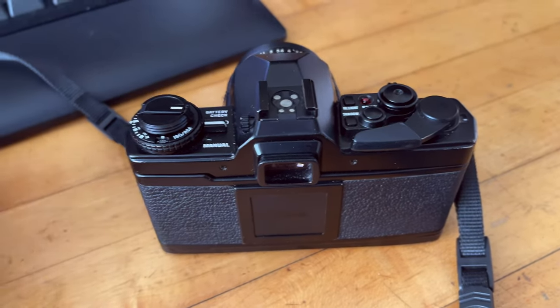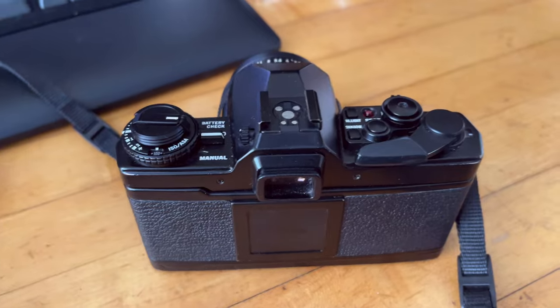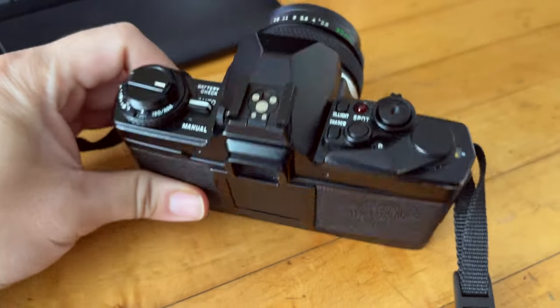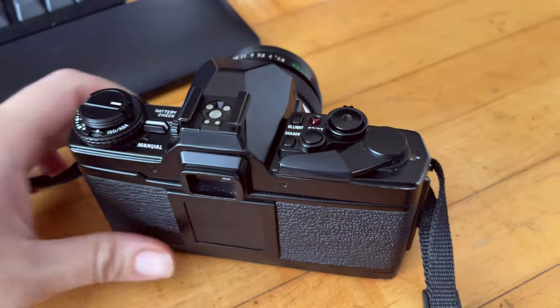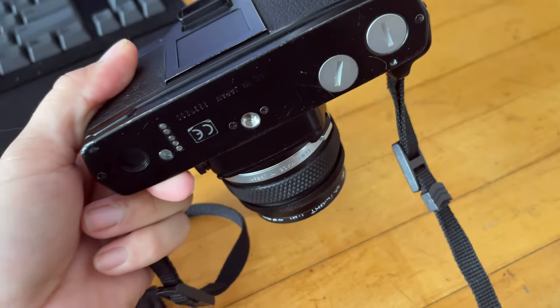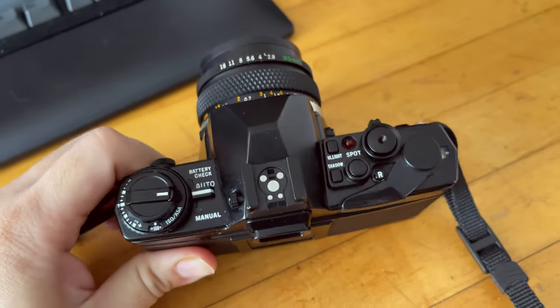I hope you guys found this video helpful on how to rewind the film properly. If you have any questions about your particular camera, feel free to ask in the comment section below — I'll try my best to figure out how your camera rewinds. If you found this video helpful, hit the like button or subscribe. Thanks again guys, see you in the next video — take care.